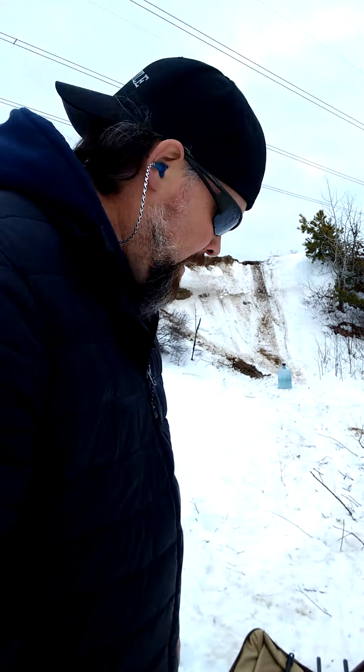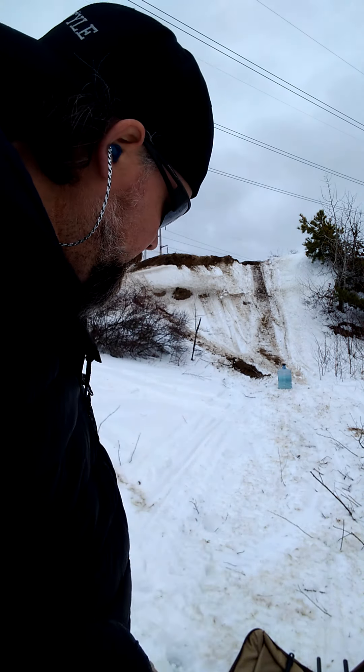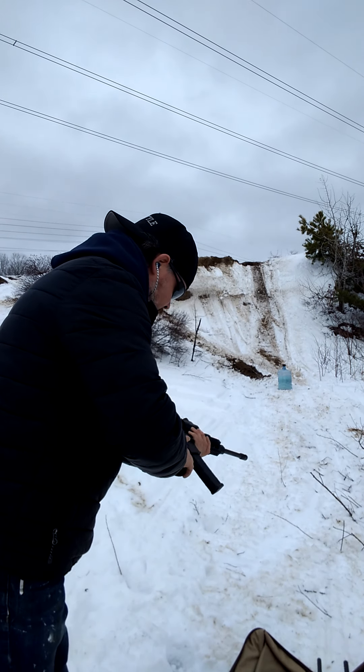So now I'm going to try my 7mm Magnum, 556 out of my DPMS, and a third mystery caliber I'll talk about in a minute. My 7mm Magnum is a Remington 783. I'll shoot all three and then discuss the velocities on these bullets. Let's get to it — 7mm Mag first, because that's what I'm most curious about. If that one doesn't go through, we'll try the 223.